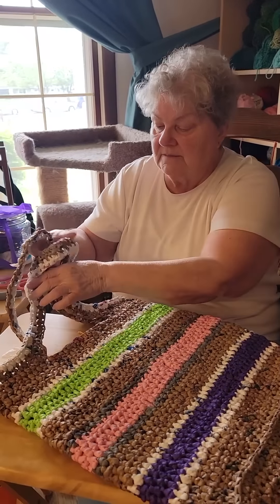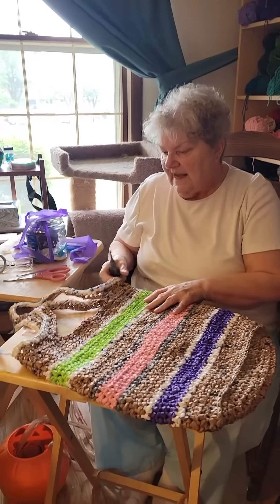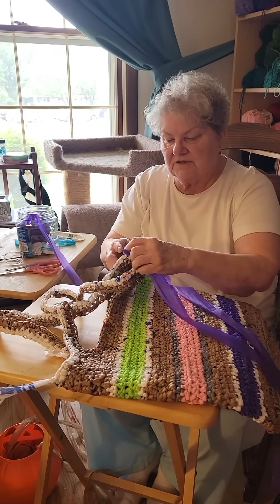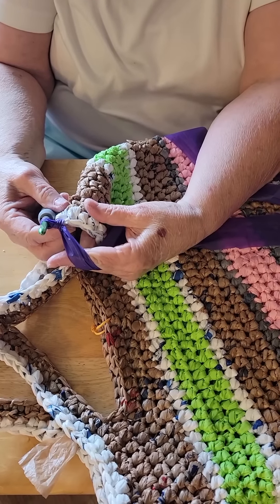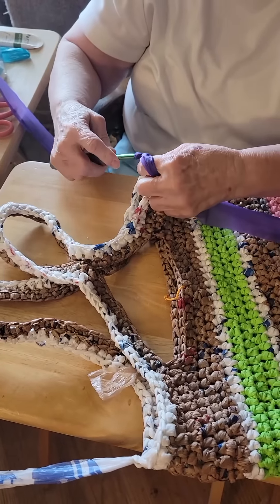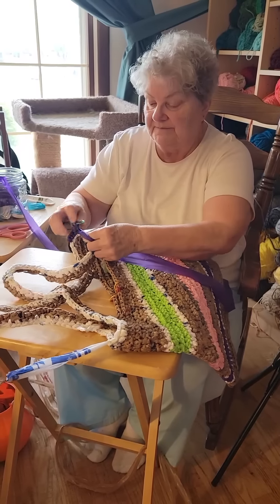My very last row is going to be single crochet purple, which will carry the color from the bottom of the bag to the top. I think I'll start this row on the opposite side of the bag - it'll keep the look cleaner. When working with tablecloths, you don't have to really tie a knot in it or anything, this stuff just stays where you crochet it. I just start my very last row by folding my plarn over, pulling it up, doing one chain, and that's my first single crochet for the last row. I'm going all the way around with single crochets, trying to catch over the tablecloth as I go.